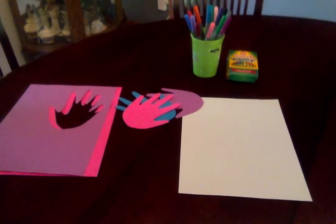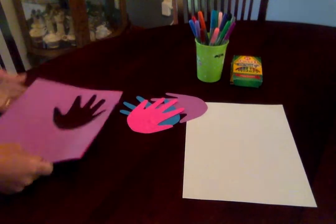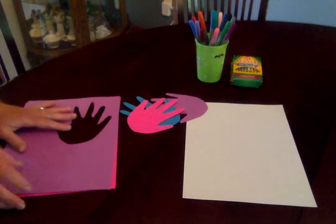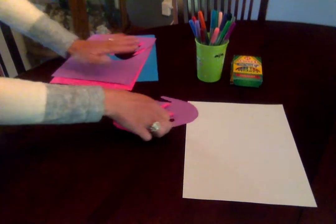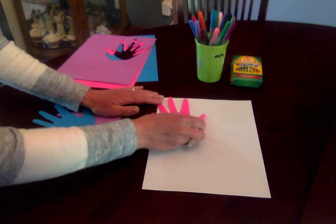So what I did was I traced my daughter's hand — I've already done this part — and we're going to turn these little handprints into flowers. I chose three different colors to do as an example, but you can pick your mom's favorite colors or whatever colors you have at home.